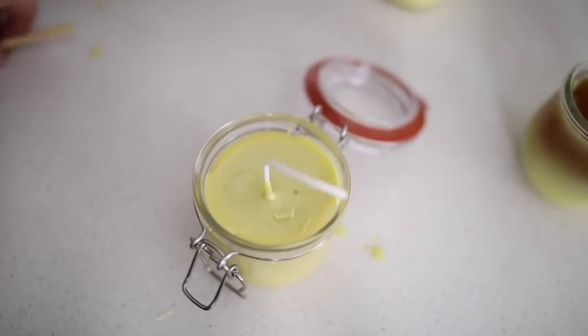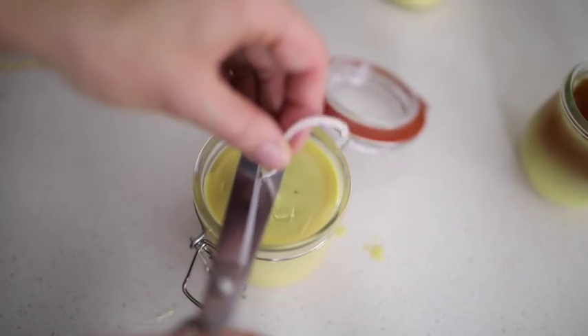And then that's it — they're done. So basically it was: melt the wax, attach the wick, wrap the wick around something to keep it straight, pour the wax in, and add essential oils if you want. That is all there is to this candle making. You can get creative with it, add different scents, put it in different jars. It's a really fun project and it's so simple.